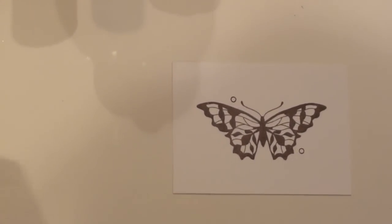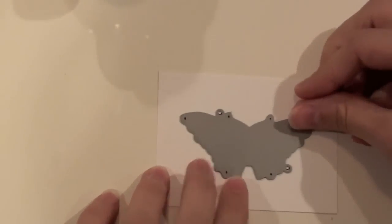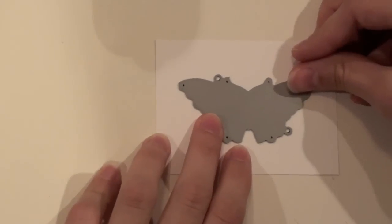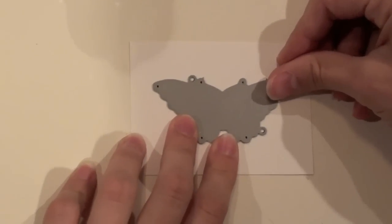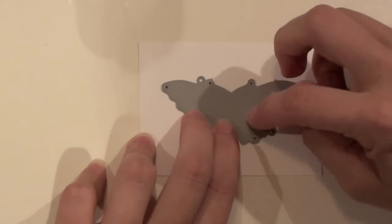Then you want to go back with your die — you can see the two holes here and how they're going to line up right like that. Now because I traced around the outside, you can tell if you're off a little bit because you'll see part of the traced line. So just line it up until you don't see any part of that traced line.